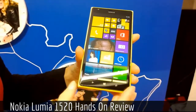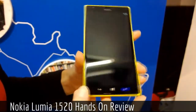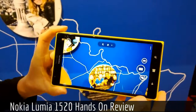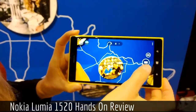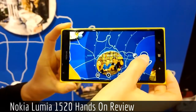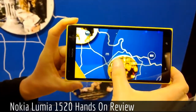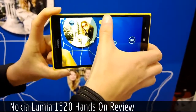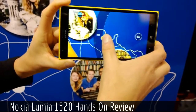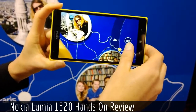Looking at the new features launched together with this device — first of all, we introduced Nokia Camera. This is the application that combines the different features, including the earlier Nokia Pro Cam launched with the 1020. You can play with the settings; for example, here we'll use manual focus. You can see the focus is on the display and the picture, and now it gets some blurriness, so you can easily play with the settings.